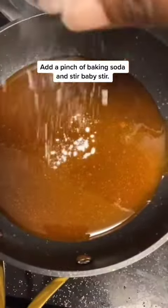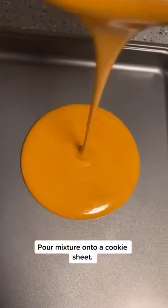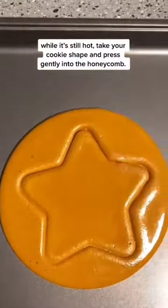Add a pinch of baking soda and stir. Pour the mixture onto a cookie sheet, and while it's still hot, take your cookie shape and press gently into the honeycomb.